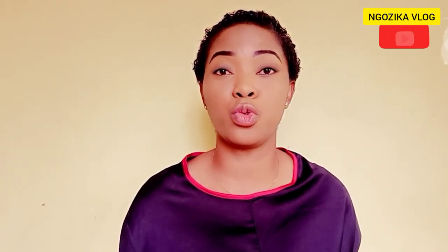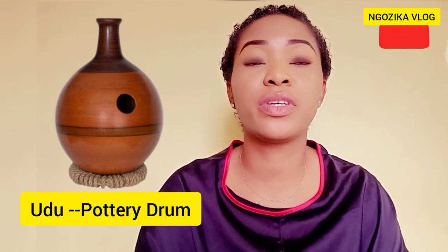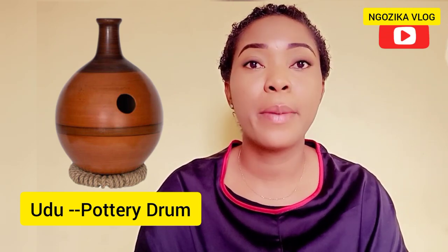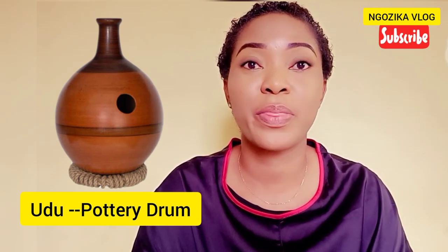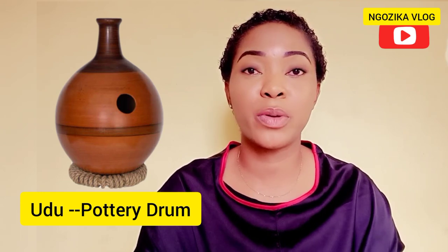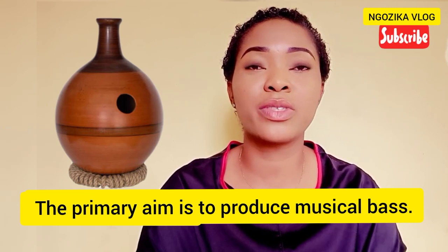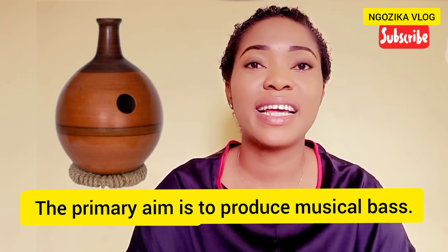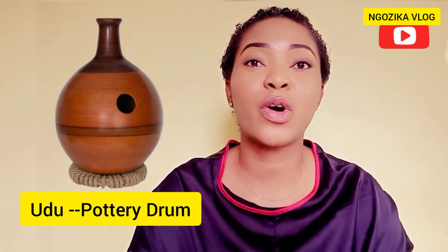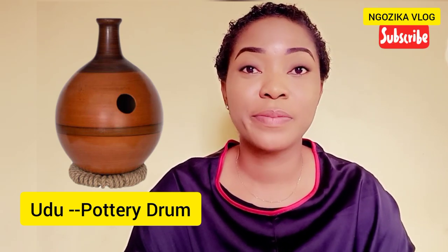The first one is the Udu, which is also called the Pottery Drum. It is a sphere shape made of clay with a hollow inside and a small open mouth. The primary purpose of the Udu is to produce music, and the artist accomplishes this by tapping the open mouth with a flat or round object.